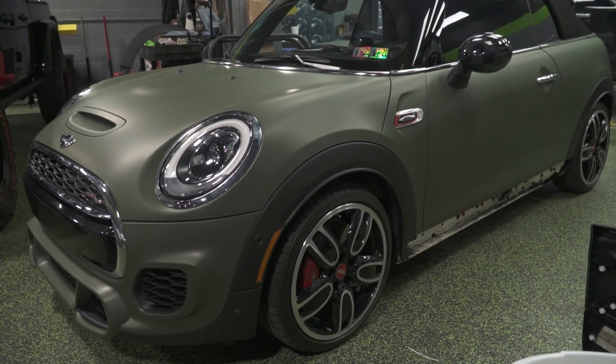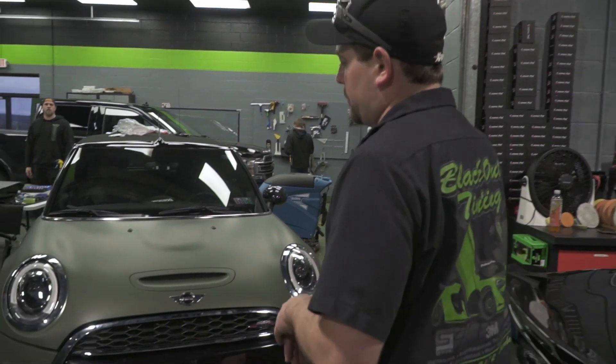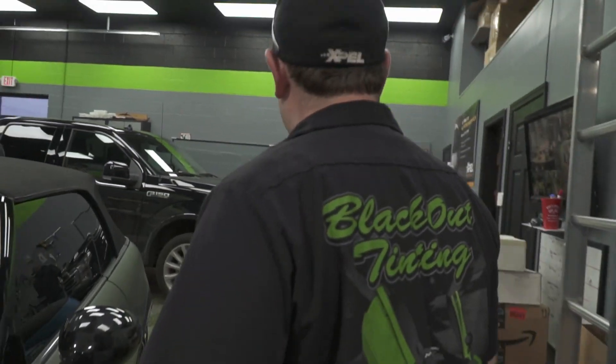Jimmy is putting the finishing touches on the Mini Cooper. We vinyl wrapped this in matte military green. This one is just about ready to go home — we're going to do a stripe on the hood and bumper also after he's done. How's it going down there, Jimmy? Good, it's going.